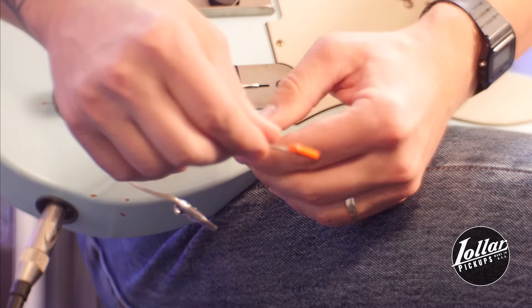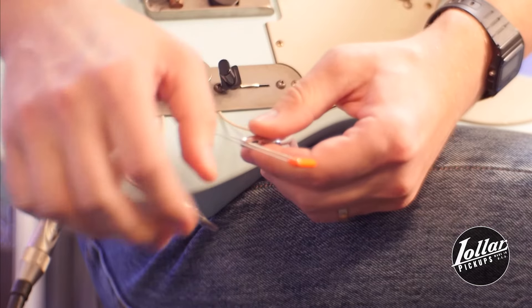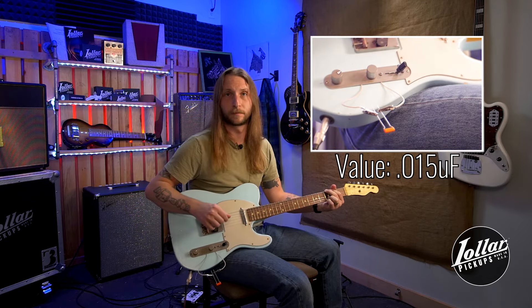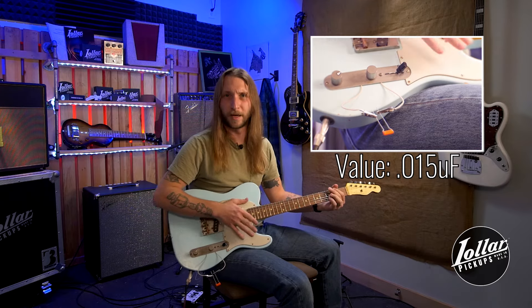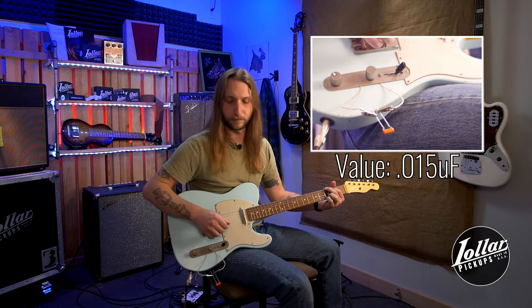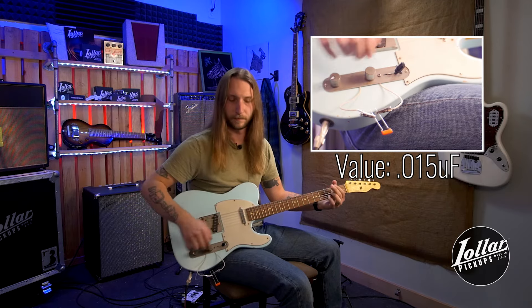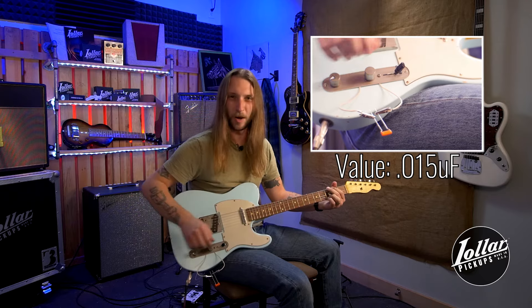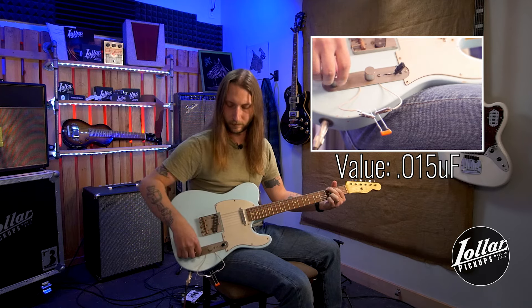Another question that we're frequently asked about is, are capacitors directional? The answer is some are, but guitar capacitors you can solder either leg to either lug and it'll work just fine. We're going to start with 0.015 and work our way up from there. So let's see what it sounds like 100% open. Now we'll roll it back till it's about 75% or so. We'll go to about 50. Now about 25. That's one of the things that a lot of people like about the 0.015 value — you have pretty useful sounds everywhere on the sweep of the knob.